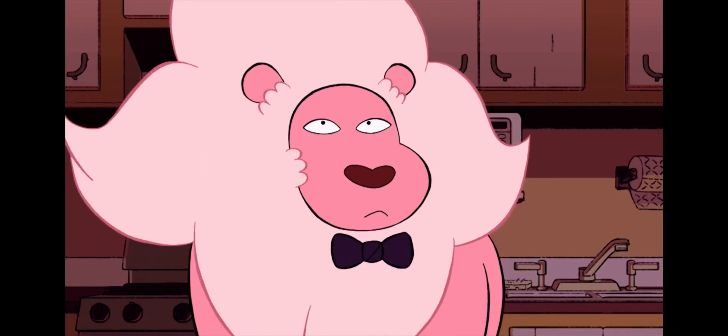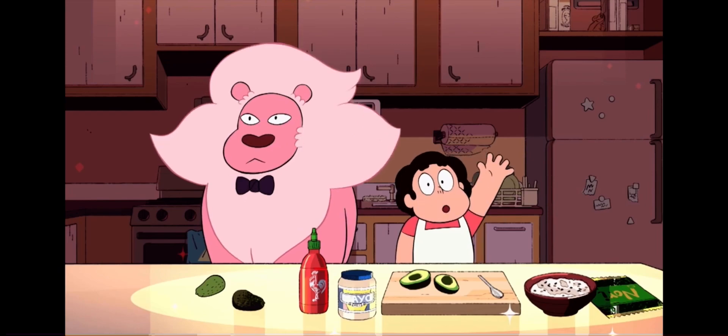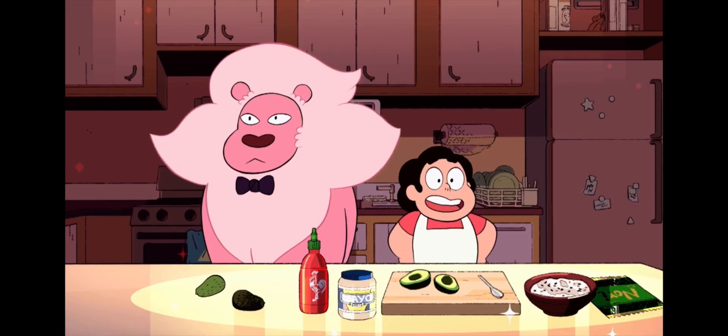I am Lion, the host of this show, Cooking with Lion. Hi, everyone.